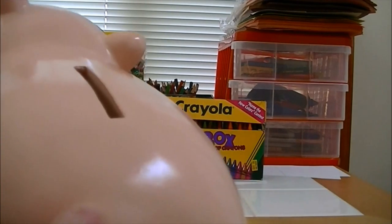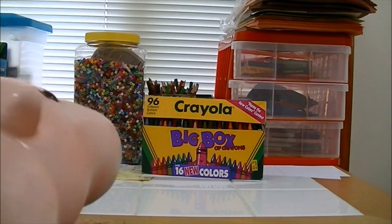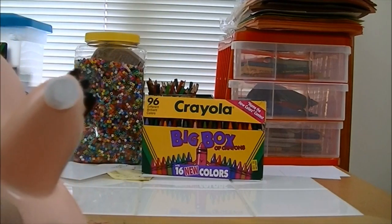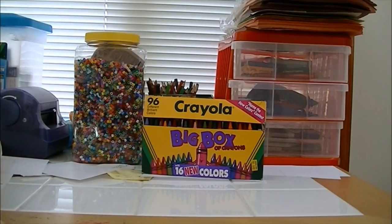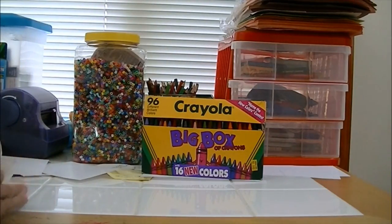Mine has a few paint chips on him though — a few chips in the paint. He's got his cork which is actually removable. In there I've got two coins, let me show you them real quick.